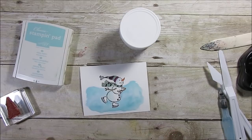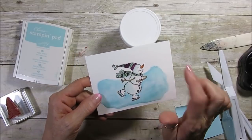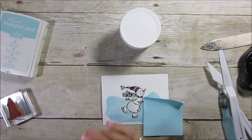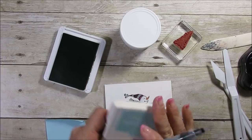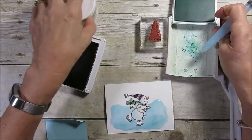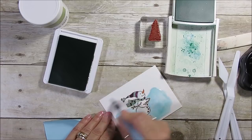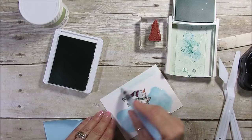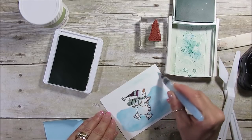Here we are. Now we're going to do the snow bank. One thing I didn't do before I put the glue on — I should have done the trees in the back first. We can still do it though. I'll use Mossy Meadow for the trees and do some little trees in the back. But first, let's do the sky. In winter the sky is kind of gray, so I'm going to use just a very little bit of Pool Party — just to add a little shading in the back. I want more of this color rather than a true blue.